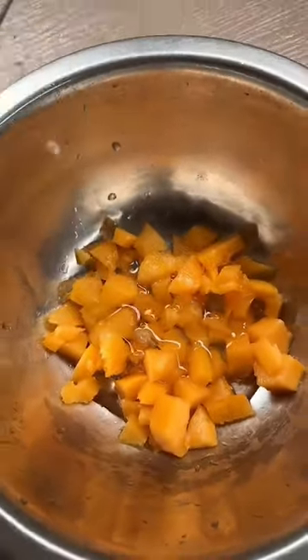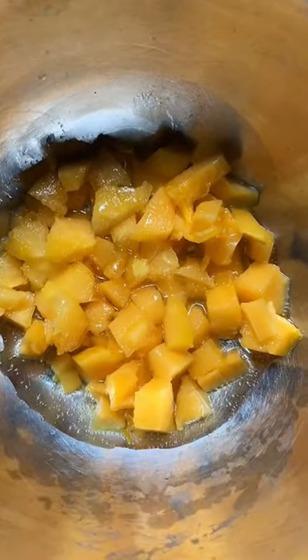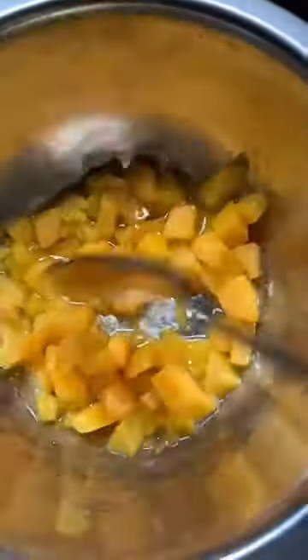If you have oily skin you can use jojoba oil; if you have dry skin you can use almond oil or coconut oil. Put it in boiling water — don't allow the water to touch the bottom of the plate. Leave it to steam for 30 minutes on low heat.